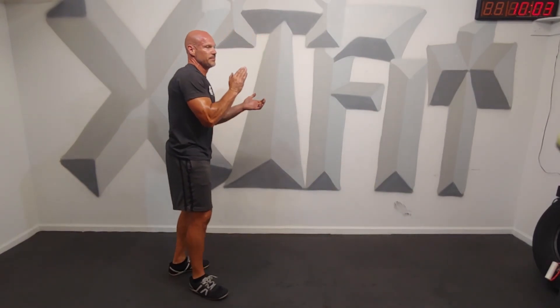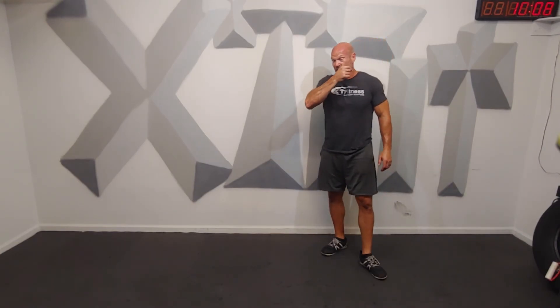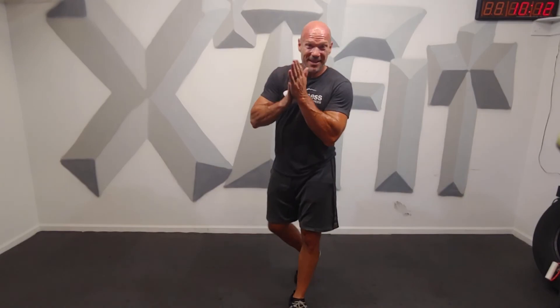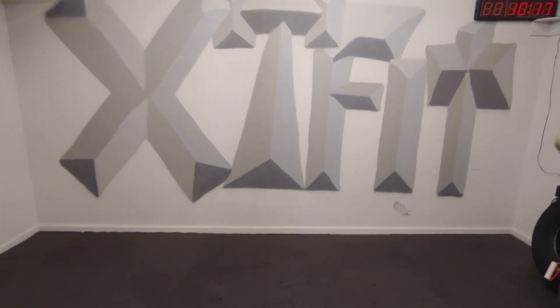Time. Great job — there's your full body, functional, useful, natural workout. Have a great night. You don't need any equipment. Great job.